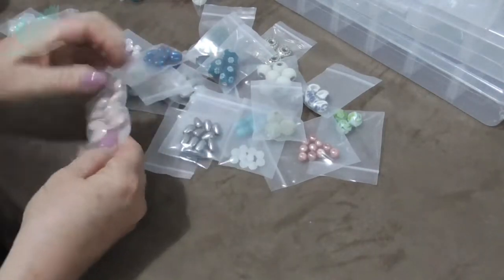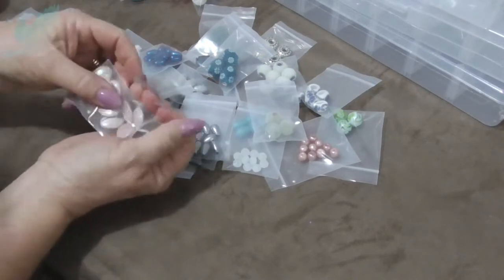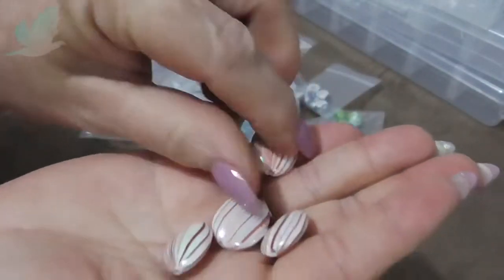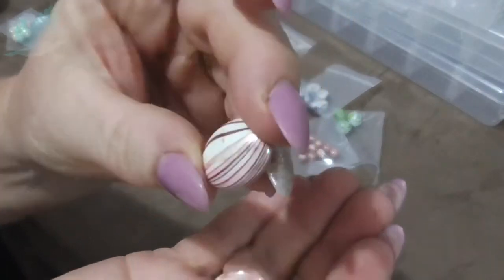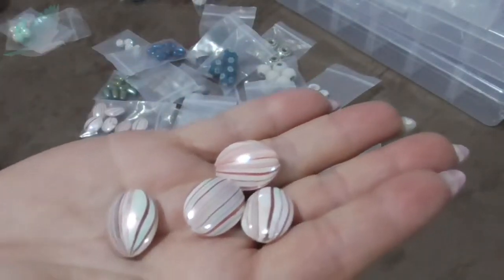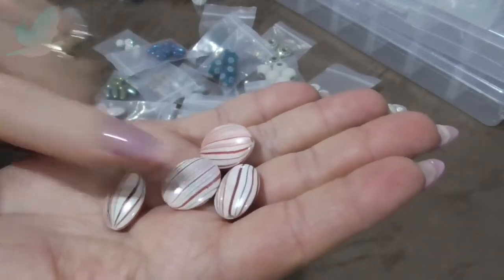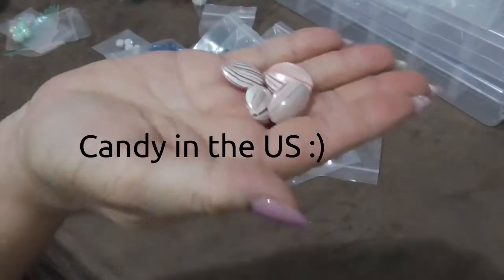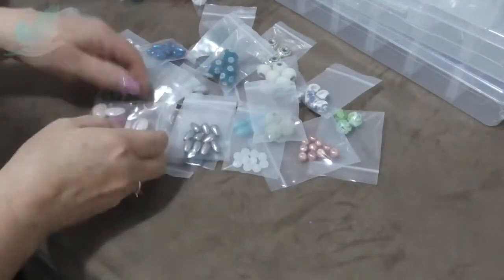This one I absolutely love — these remind me of mints, like the Christmas mints or some type of mint anyway. They have an iridescent finish to them. I don't know if the camera will pick that up. They are white and they have green and red — different reds, there's a lighter red and a darker red with more of a maroon — stripes on them. They just look like lollies, or you would say candy. I've got a few of those.